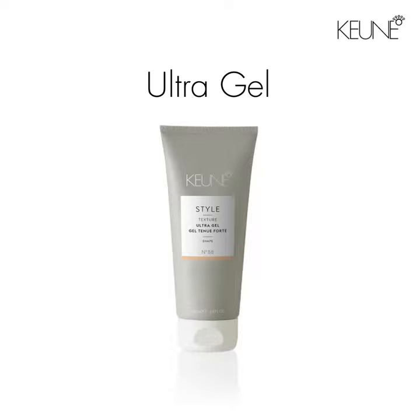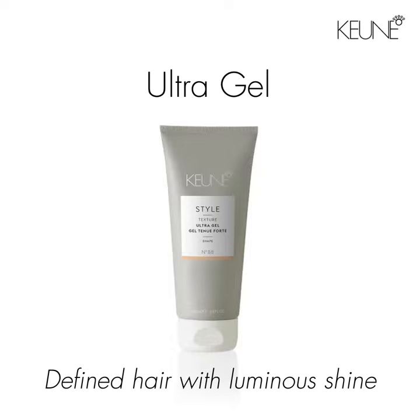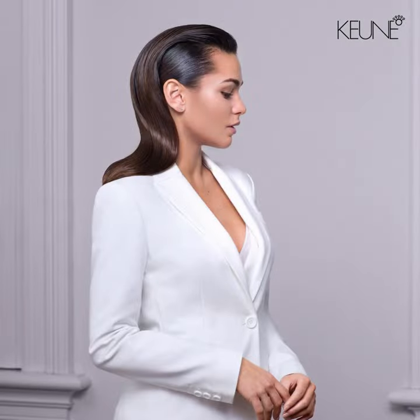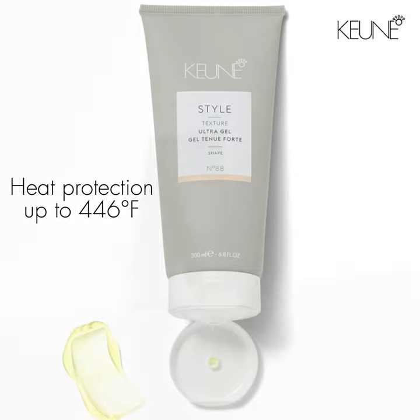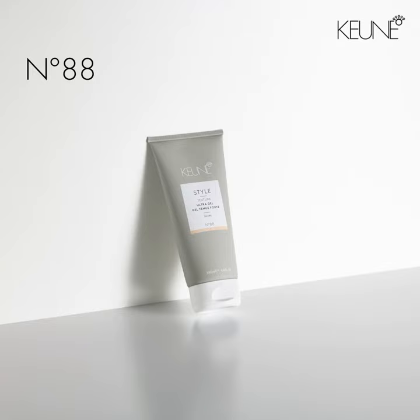Style Ultra Gel is all about structure, shine, and amazing hold. Use it to sculpt, set, or blow-dry. Offers heat protection up to 446 degrees Fahrenheit. With a hold factor of 8 and a shine factor of 8, this extremely versatile gel has intense hold and intense shine.